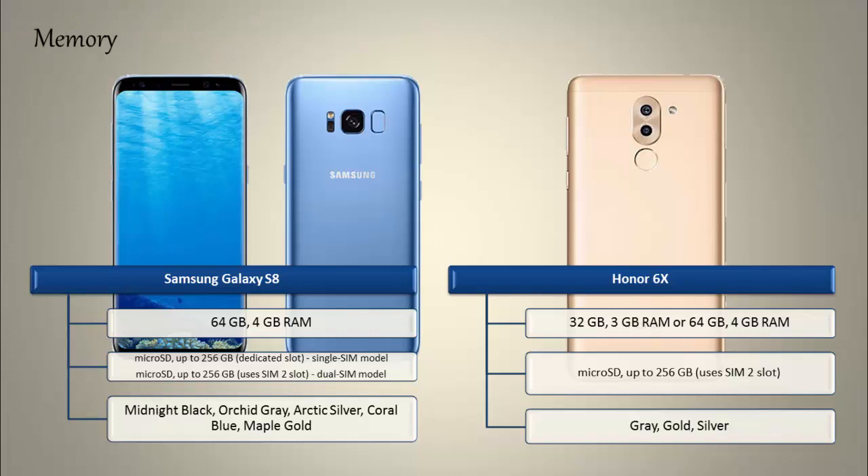Moving on to Honor 6X, it is available in different variants: 32 GB with 3 GB RAM, and 64 GB of internal storage with 4 GB RAM. It supports microSD card up to 256 GB using SIM slot 2. Huawei has launched the Honor 6X in gray, gold, and silver colors.